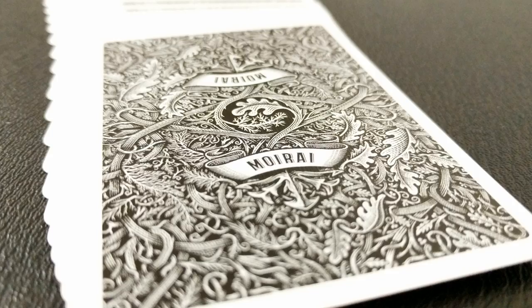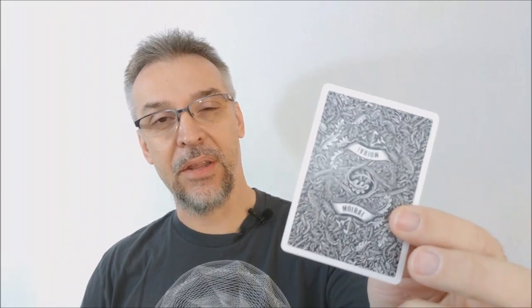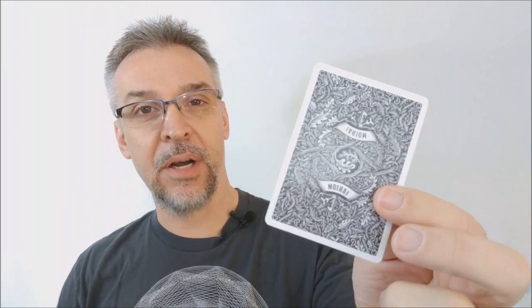The back design is monochromatic and it's entirely comprised of vine work. You have both living vines and dead vines intertwined together. It does say Mirai on the top and bottom, and then you have a very nice thin border.